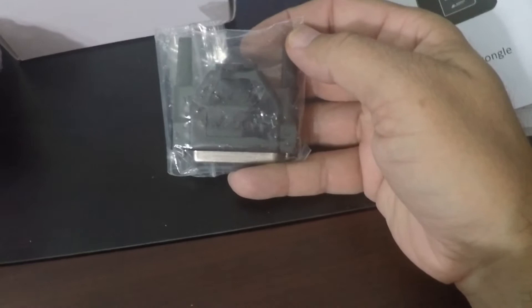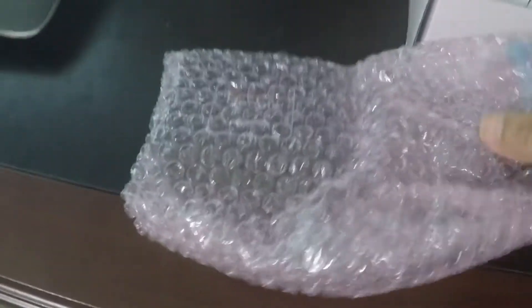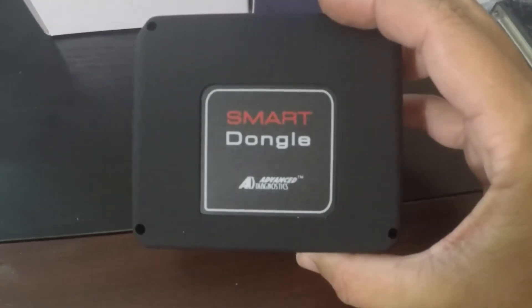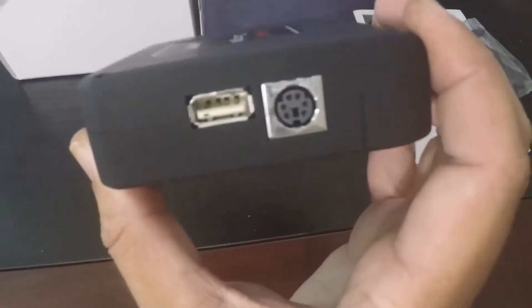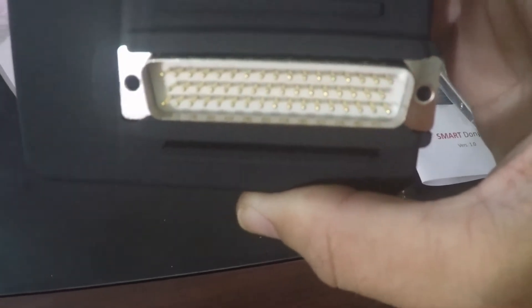What else is in here? And here's your adapter that you'll use to power up the MVP Pro or T-Code Pro whenever you're doing the update or the install. And there's your smart dongle — it's got a nice black matte finish to it. Connections on the side for other accessories, and that's where you're going to plug it into your MVP Pro or T-Code Pro.